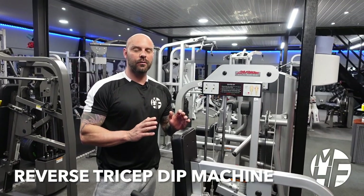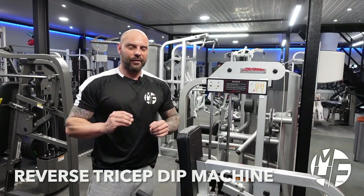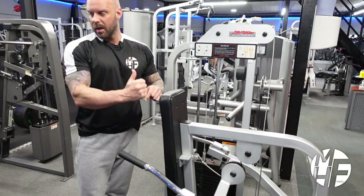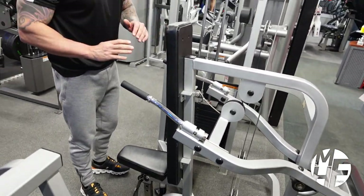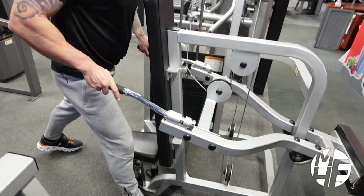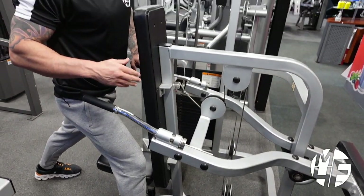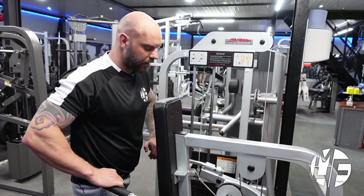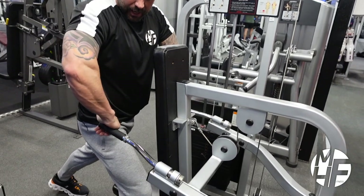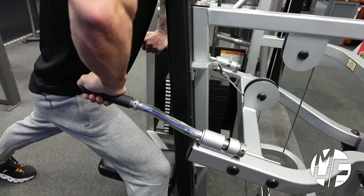We're on to the tricep dip machine — a very slight difference in how this is used. Generally this machine would have you sat down and facing away, but I'm going to completely flip this on its head. We're going to stand and almost go into a lunge position. I'll put my right foot forward — it makes no real difference, I just do it because I'm right-footed. As I go into a lunge position, I'm going to take the grips and face my palms away from each other.